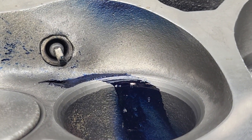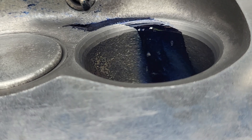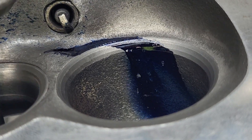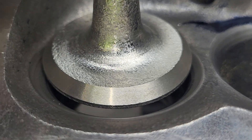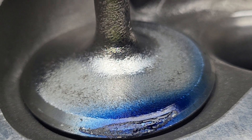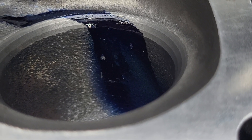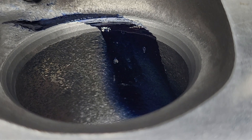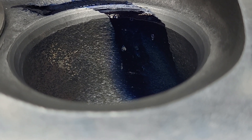So how much of a difference did a little texture on the exhaust, a radius on the exhaust, a texture on the intake, equalizing the bowl, and smoothing out that pinch apex actually make? Let's find out.